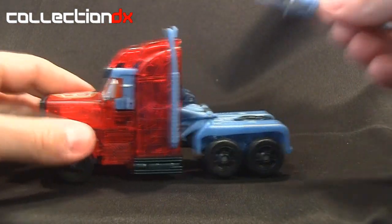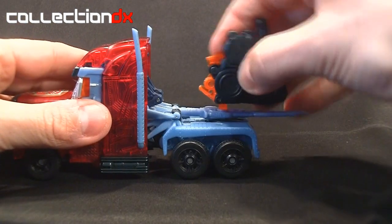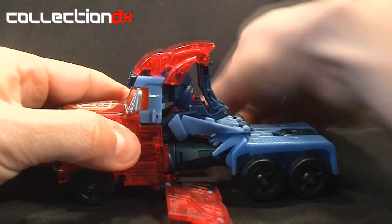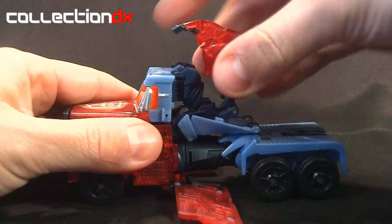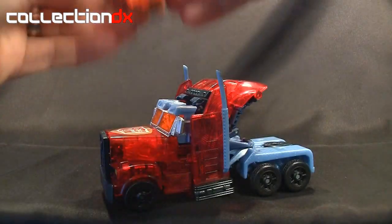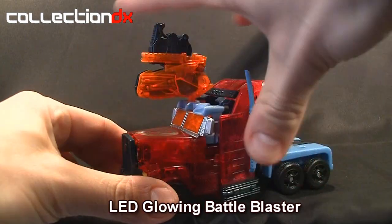The weapons can be attached. You can attach the sword like this, then the Energon weapon can also attach right on top of that. You can also attach the weapons to the top — all you have to do is pull these side panels down, bring this up, push it back just a tad, then bring the panels back up on both sides, and you can attach the weapon right there and use that little gimmick.